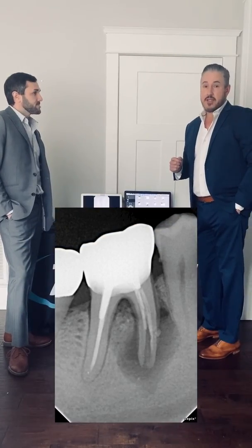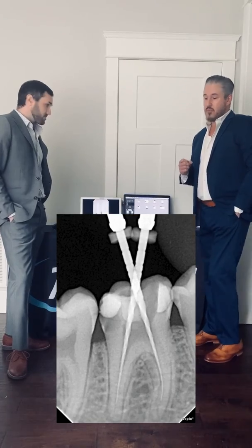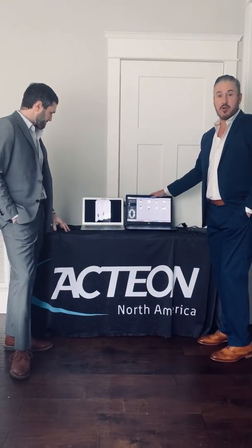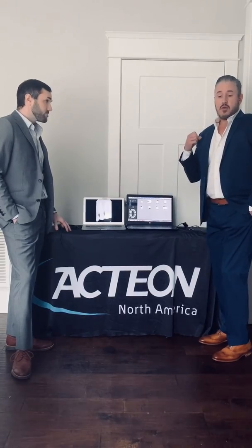We're using the latest technology in our sensors. We're Mac and Windows compatible, and we're also compatible with all your major softwares out there.